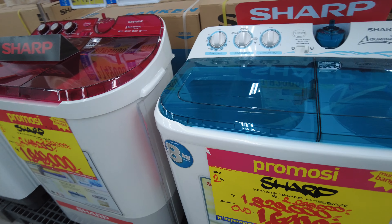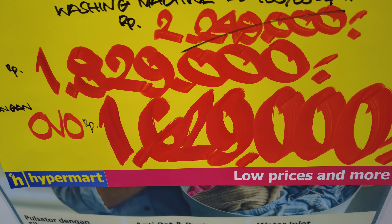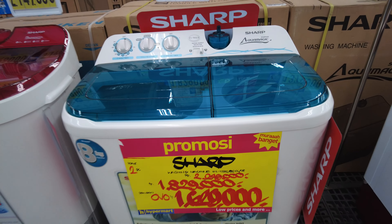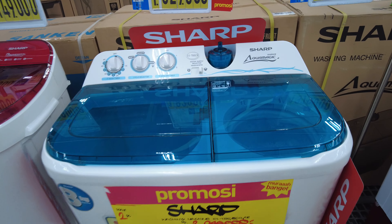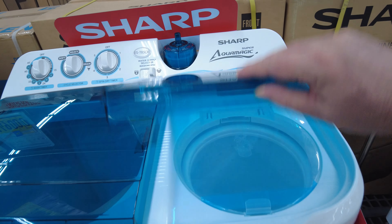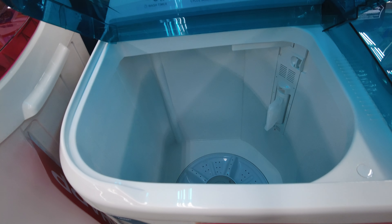Have a look at this one — this one's about 165 dollars Australian, and it's totally, totally plastic. The tub, everything.